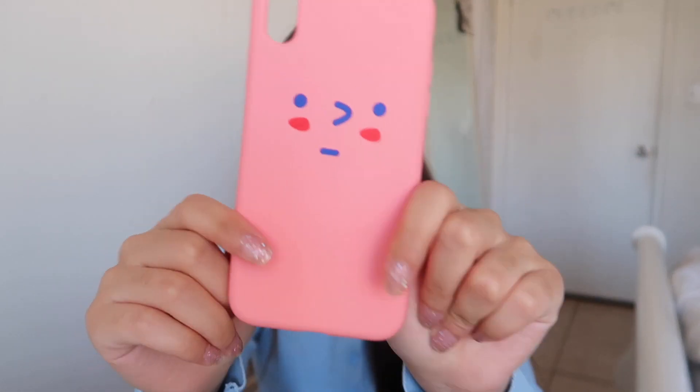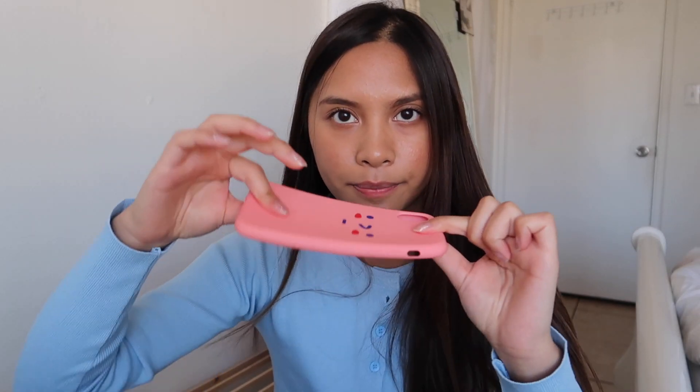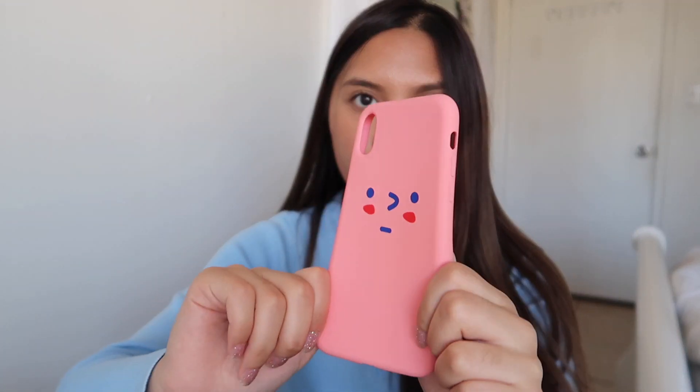On to the second case. This is a coral case with a little cute face. It's a more silicone, bendy case as compared to the butterfly one. The butterfly one is hard, but this one is a rubbery, bendy case. I feel like I like these types of cases just because they're very light and not as heavy. But I do think they aren't as protective as the hard cover cases — these are more meant to be a cute case.